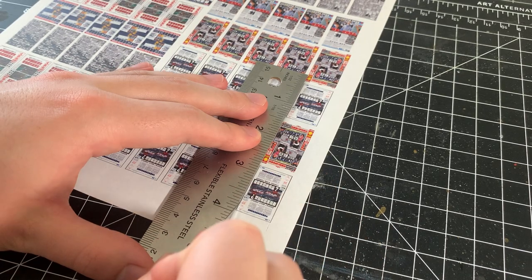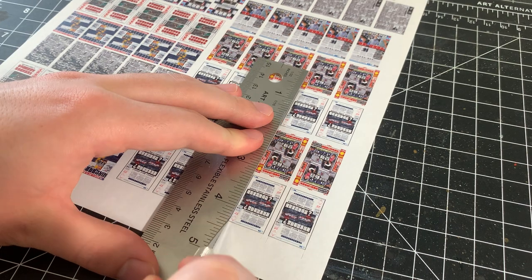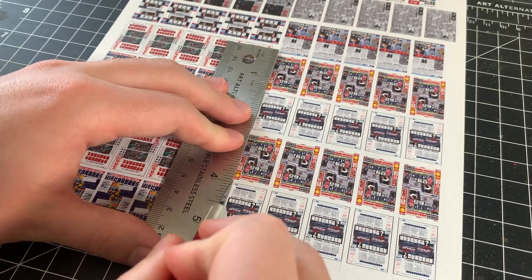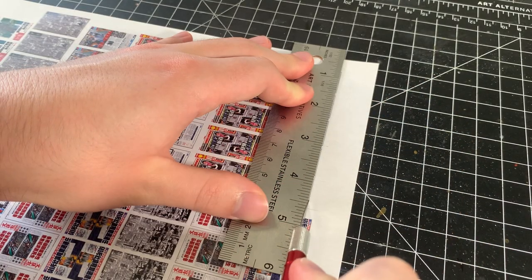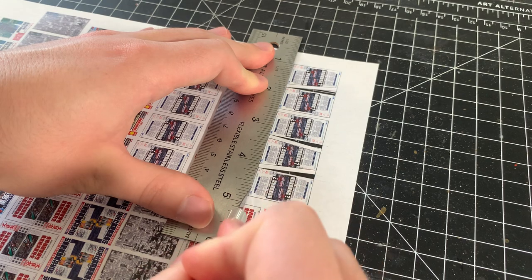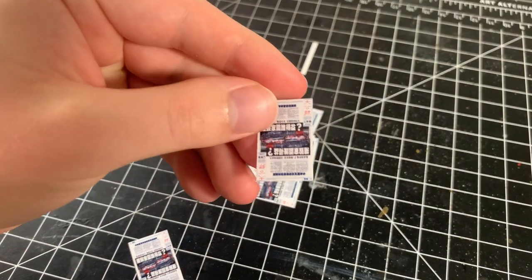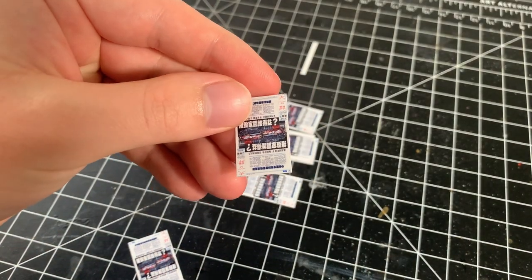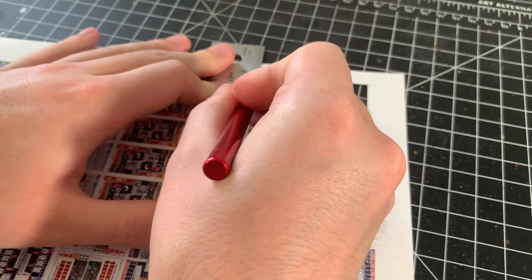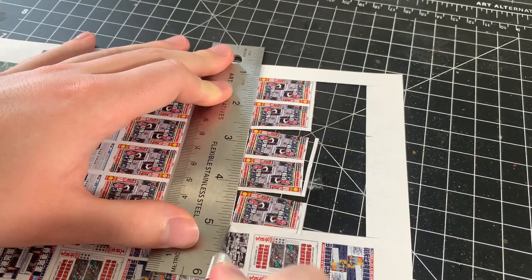Here's the printed newspapers — I just printed these at my local FedEx using the self-serve printers. I'm using a sharp X-Acto blade and a metal ruler to cut out each newspaper. I take my time and make sure that my ruler is lined up properly before making the cuts. Here's one of the newspapers cut out from the printed sheet, and I just continue to cut out different images of newspapers on the sheet using the same process.